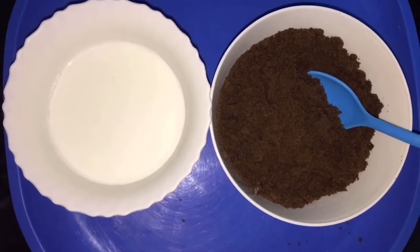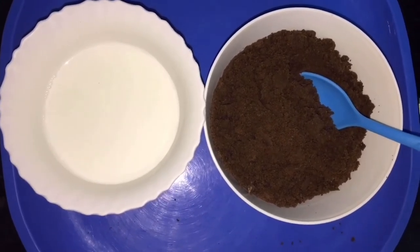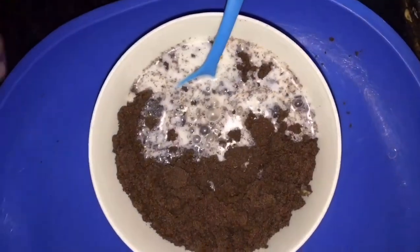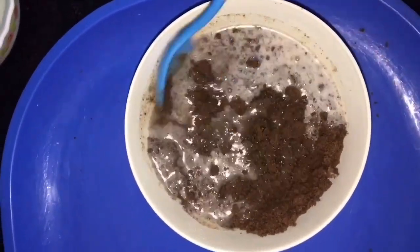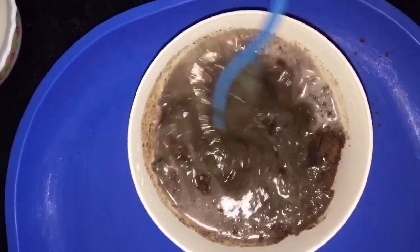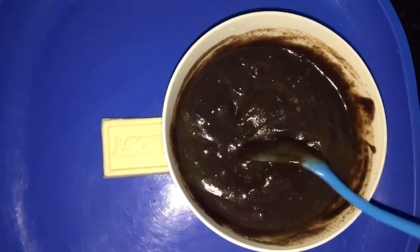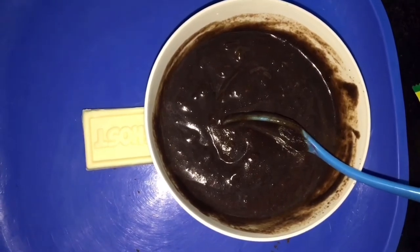Make a fine powder for the biscuits and add a little milk. Mix to a batter consistency. Then melt the chocolate and mix it in. Cut the milky bar into pieces and mix it in as well.